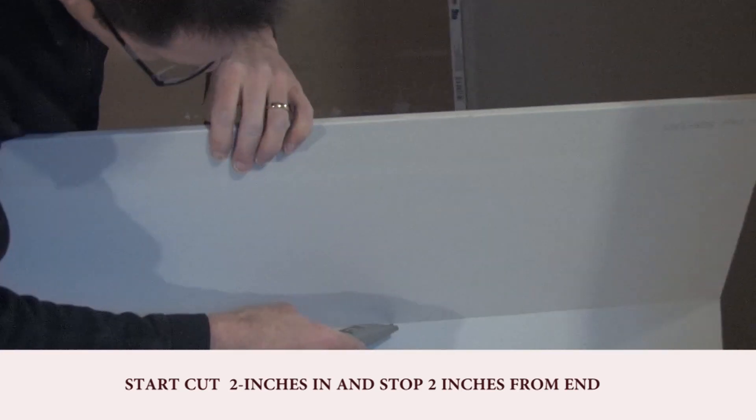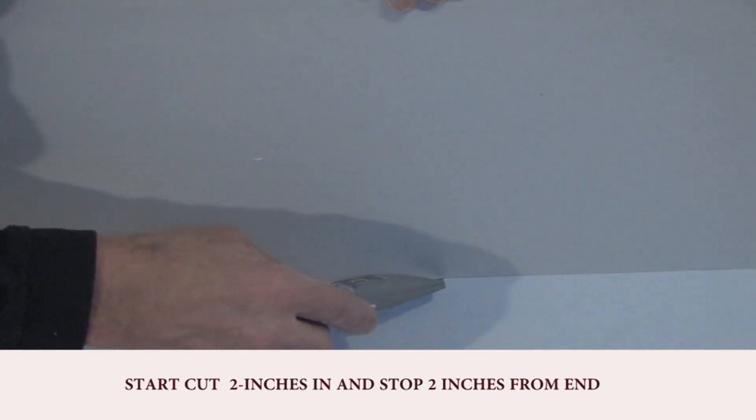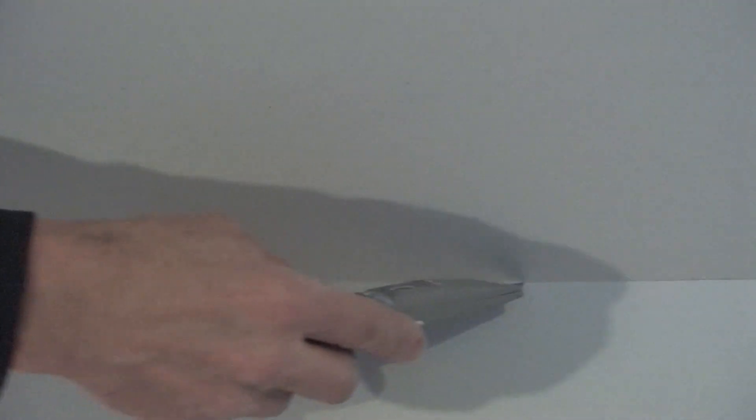All I'm doing is scoring the paper as I glide along. You can see I've gotten a long ways from that end, but it has not slipped off.